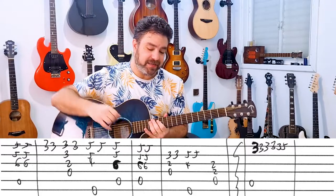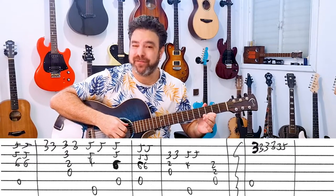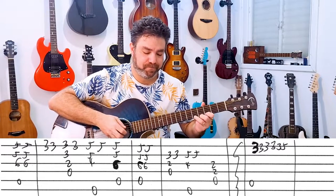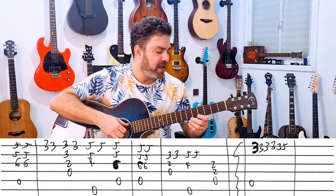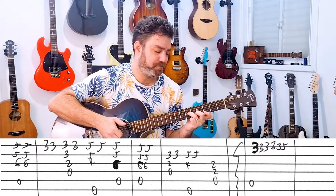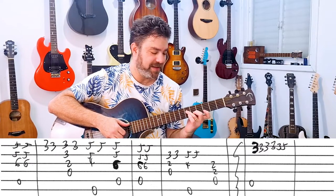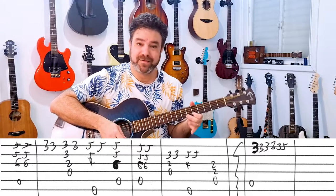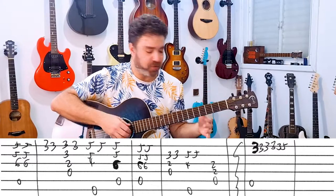And then you have this: it's 3-3-3-3-5 on the 1st string. Be as wild as you want — play it any way you want to play it. I play it with the A bass because that's the chord. You can also add the chord to it, but then it's kind of impossible to play 5 in this constellation. It's 3-5-6. You can slide if you want. I don't like this variation, so I don't play it — you might like it, so by all means play it.